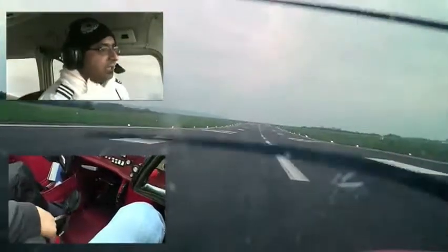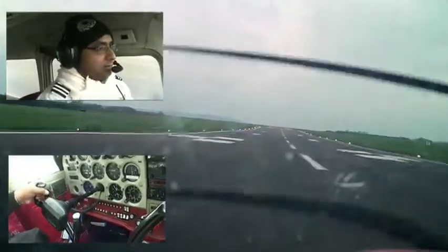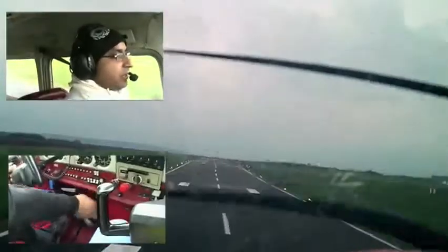Gulf Charlie, runway 21. Into wind, speed is building, 50 knots — there goes my right foot to hold the aeroplane in balance. Trim the aeroplane.